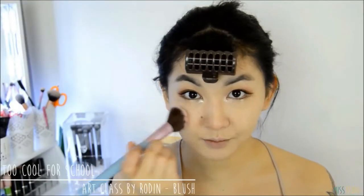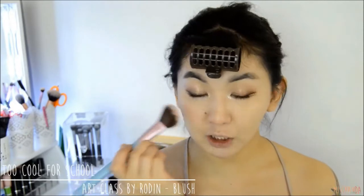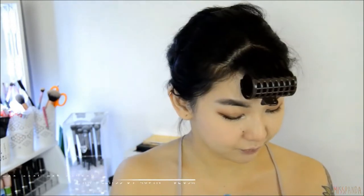For blush I'm using a super pretty matte peach shade and I'm focusing the majority of the colour onto the apples of my cheeks and slightly sweeping it upwards and outwards.